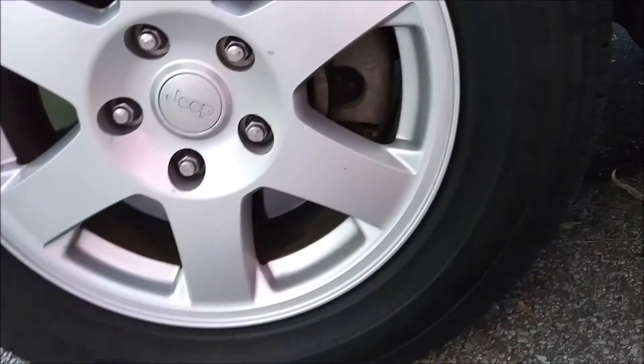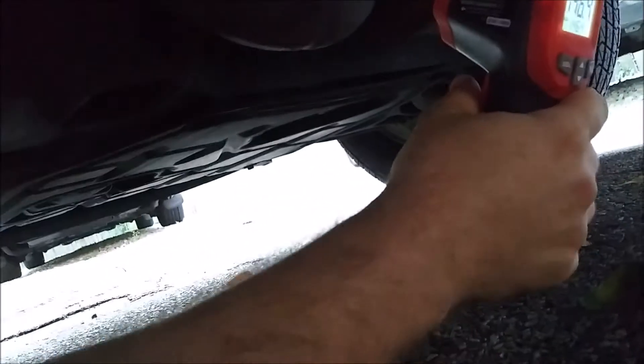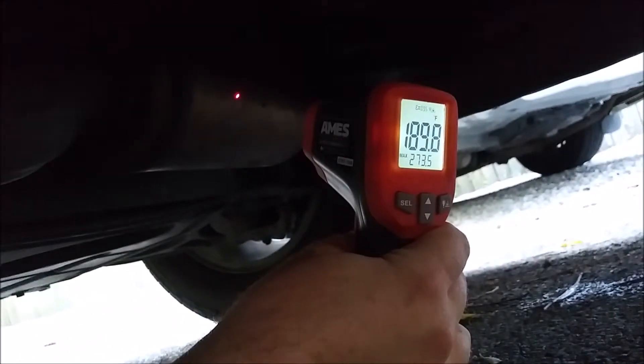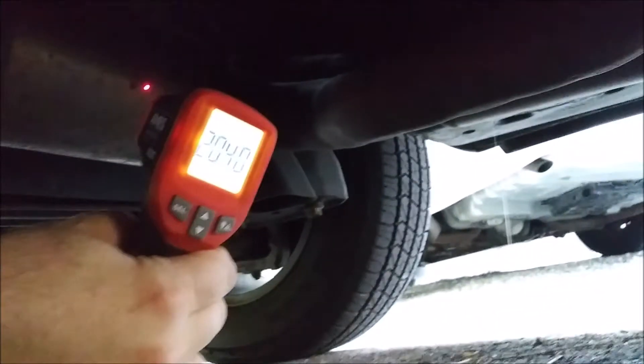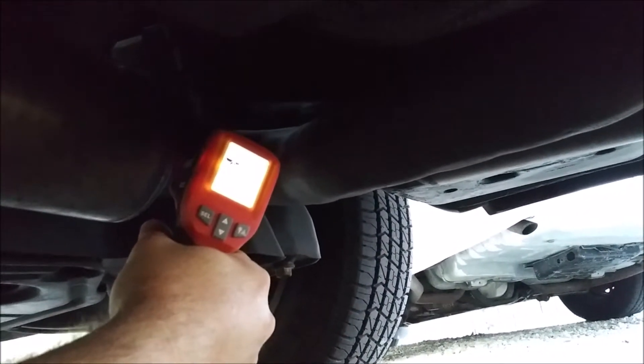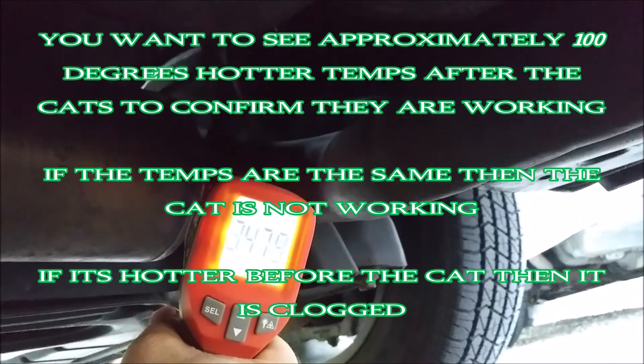Another way you can test your catalytic converter, other than looking at sensor data, is with this. If we check what the temperature is going into the catalytic converter it should be cooler than when it's coming out. It might mean it is bad, but let's check what it is coming out. Oh no - it is hotter! Okay, so the cats are working. 260 versus 350.